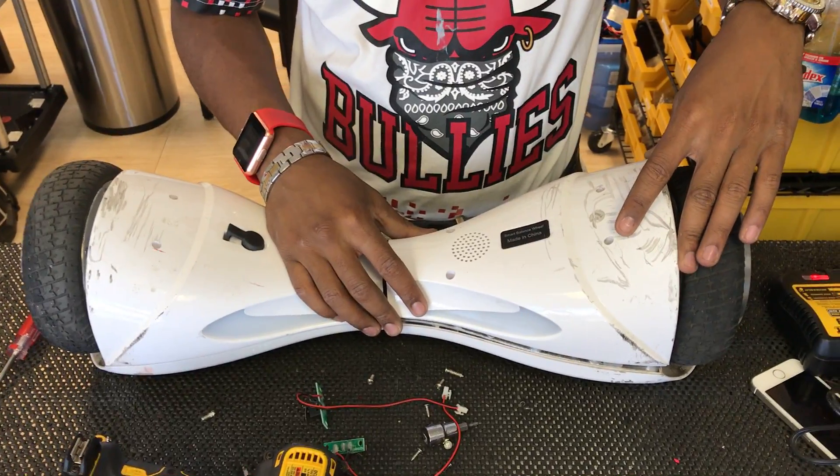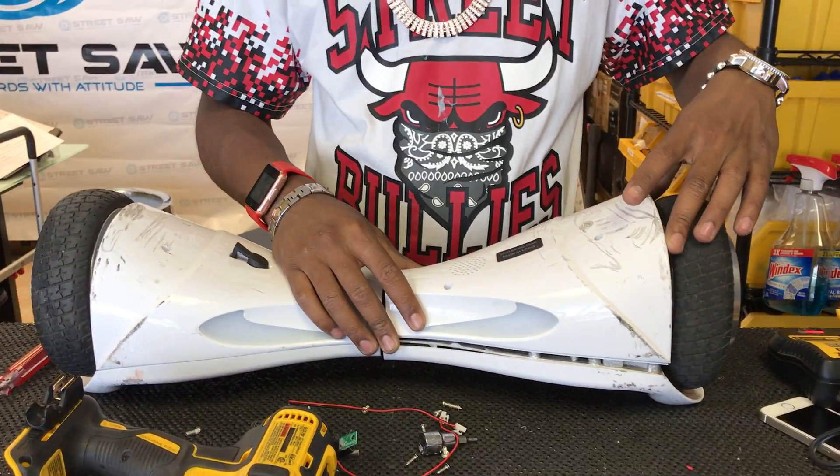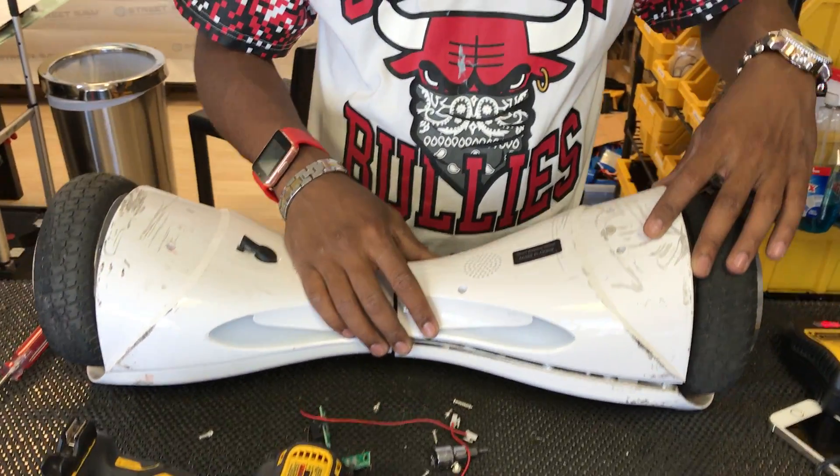This video is about how to replace the foot sensor on one of these Futuresaw slash X series type hoverboards.